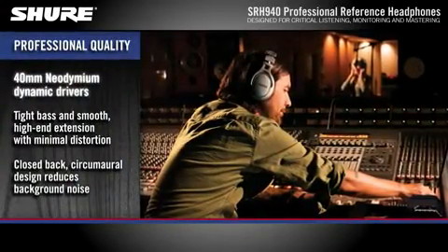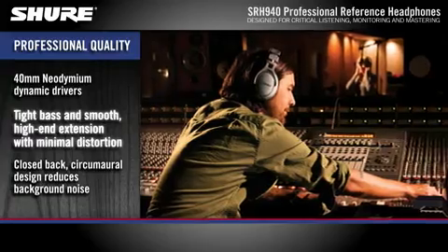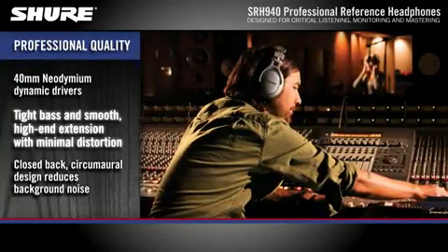40mm neodymium dynamic drivers deliver smooth, high-end extension with tight bass and superior transient response for minimal distortion.